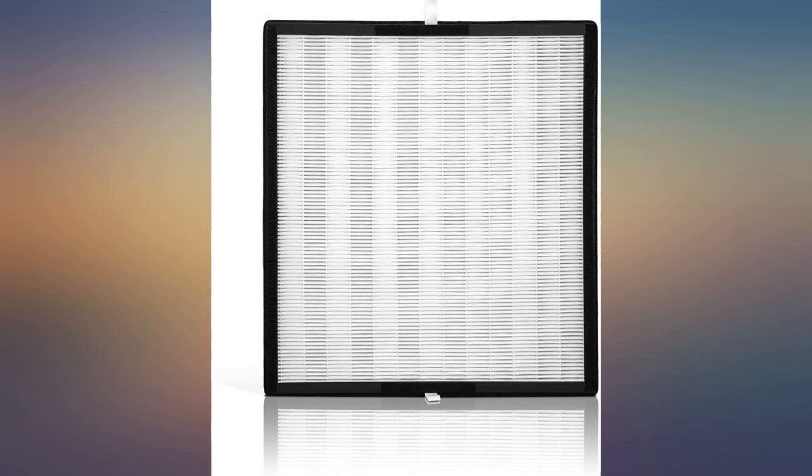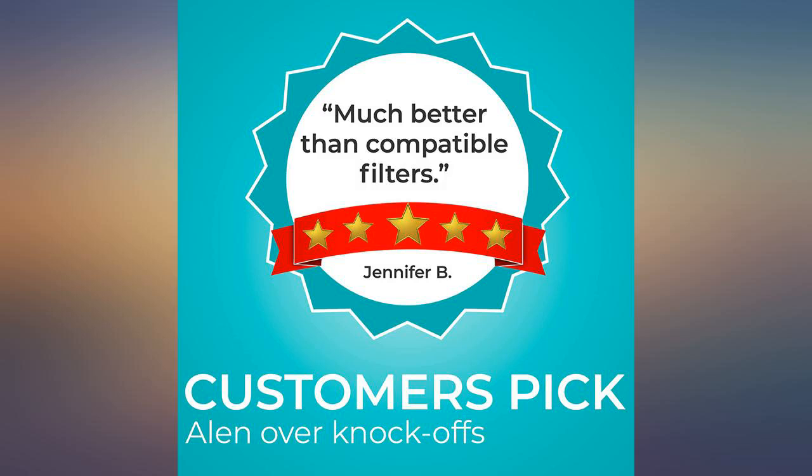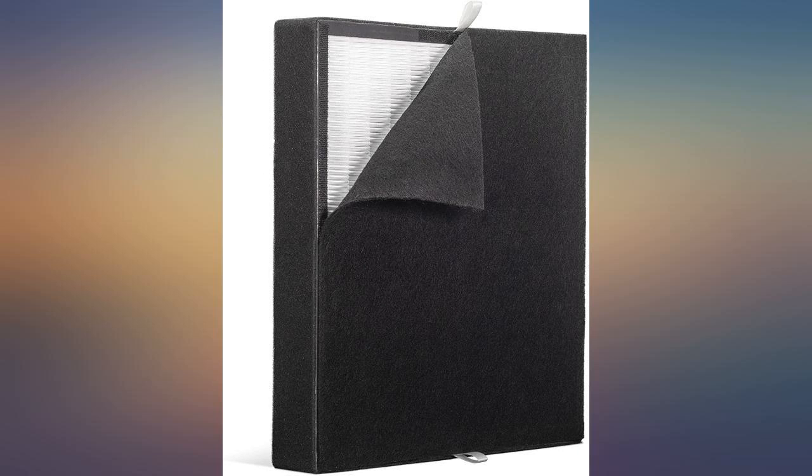I've purchased three of these filters on Amazon over the years, but I think the latest one I received may be defective. I'm using the purifier capable of filtering 1100 square feet in my 700 square foot apartment, but the air quality indicator is always red.